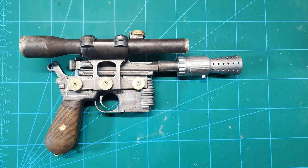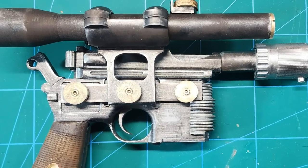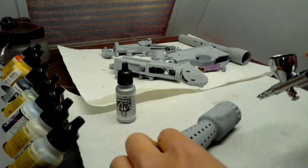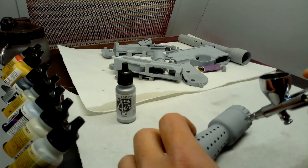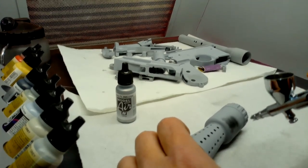Hey, welcome to my channel. Today I am finishing up my DL-44 blaster, famously used by Han Solo. This will be my version. If you saw my last video, you'll see where I was learning how to create a wood weathering technique on the grips for this.